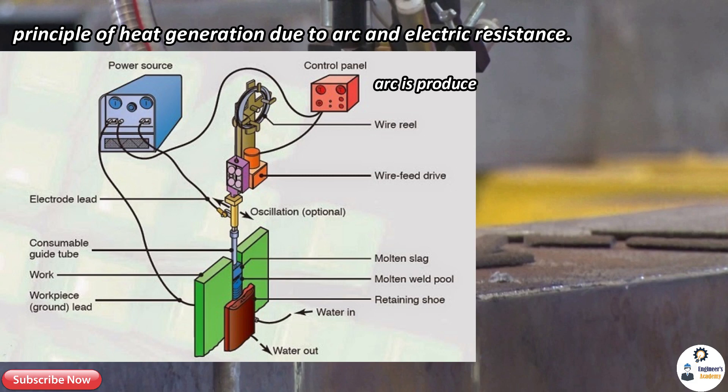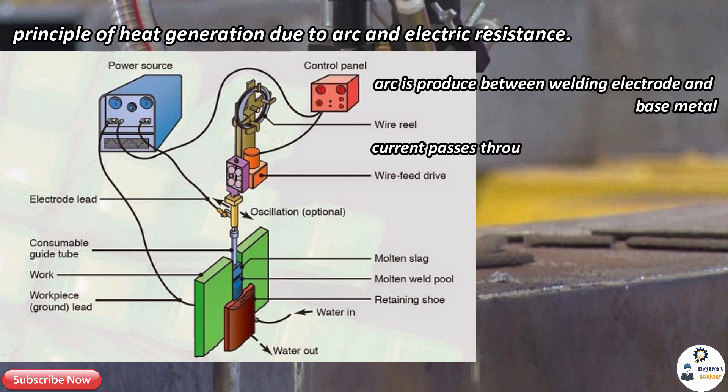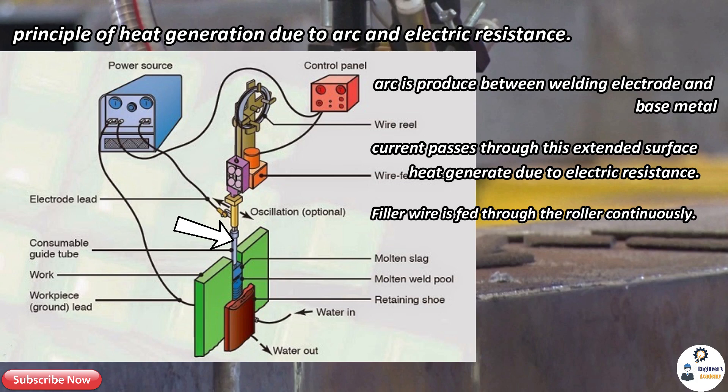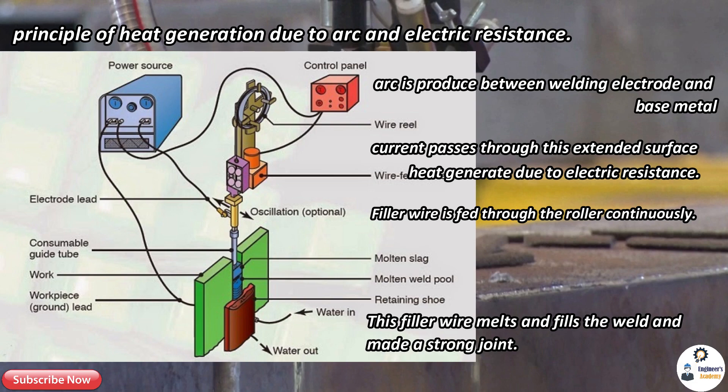At the start, an arc is produced between the welding electrode and base metal, which tends to melt the filler metal. This filler metal fills the cavity to some extent. The current then passes through this surface and heat is generated due to electric resistance. This heat further tends to melt the filler metal, which is continuously fed from the roller. The filler wire is fed through a tube which directs its flow, melting and filling the weld to make a strong joint.